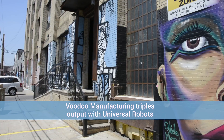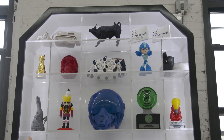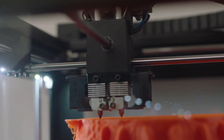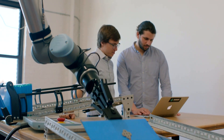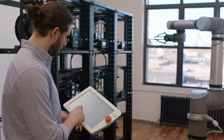Voodoo Manufacturing in Brooklyn, New York is a fast-growing 3D printing business with an urgent need to automate the manual loading and unloading of plates in their 3D printing farm. When we were looking for a robotic arm, we were looking for one that could do the tasks we had for it but would also be easily programmable and get up and running very quickly. For us, the Universal Robot UR10 was a great option.